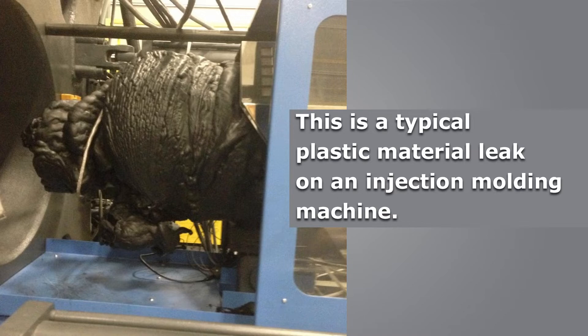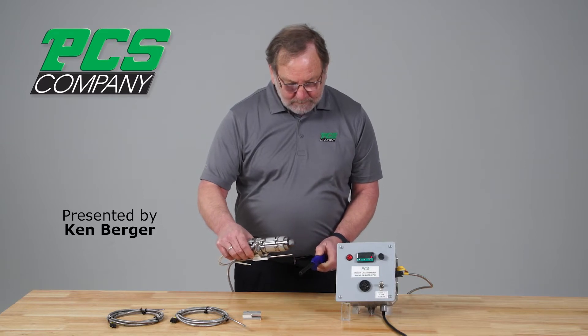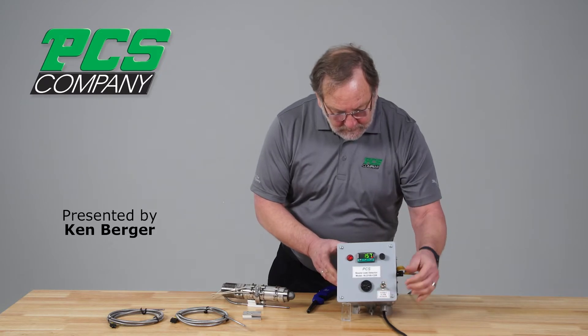Our leak detector with the nozzle-mounted sensor would have prevented this mess by sounding both an audible alarm and flashing light, and if interfaced with the machine purge guard circuit, would have stopped injection of the machine.